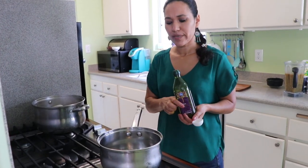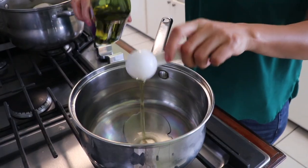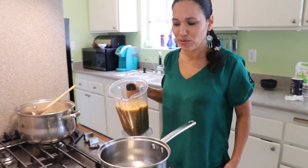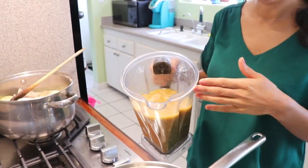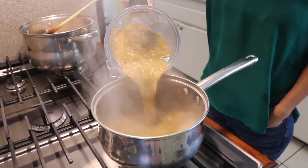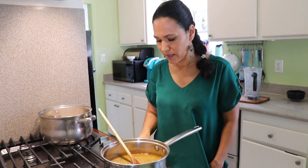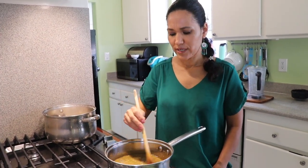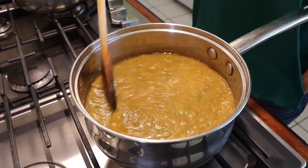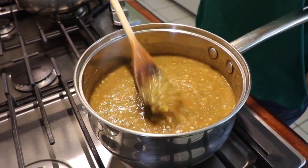I'm going to fry the salsa a little bit. I'll add two tablespoons of olive oil — or any oil you have — and let it heat for a few minutes. Don't let it get smoking or you'll burn it. Even though I didn't add a lot of water to the blender, there's still some, so be careful when you add it — it will splatter. Let it cook on medium heat for a few minutes while we prepare the dough.